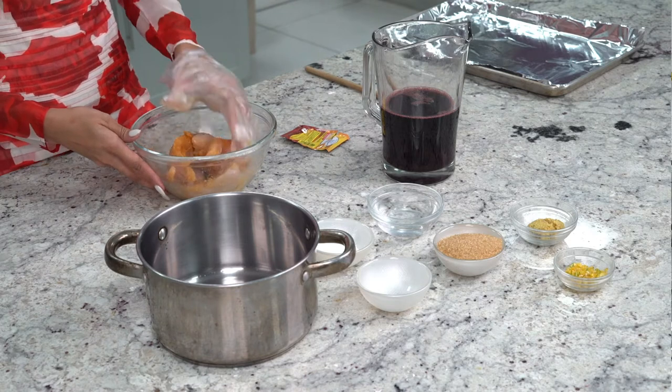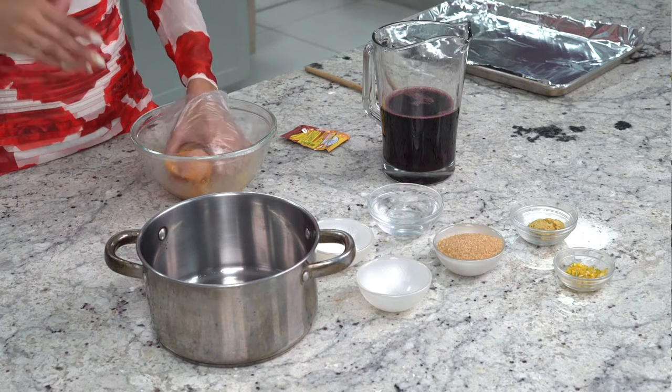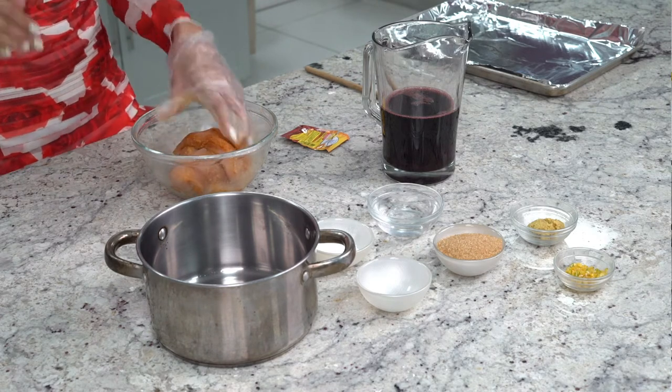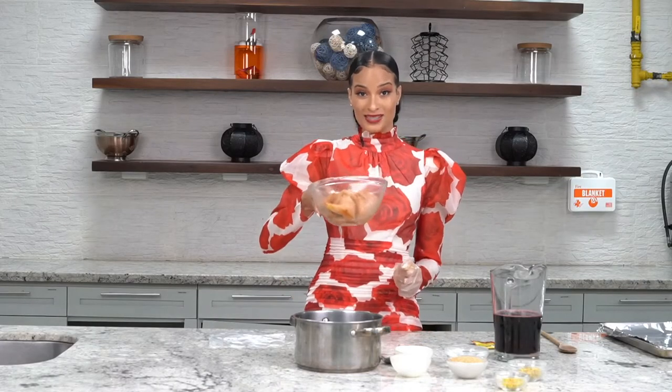After mixing all of this up, we're going to rest this in the refrigerator for about 30 minutes, and in that time we are going to make our sorrel glaze. You're just going to use the sorrel that you have right in your fridge — the sorrel you mixed last night that you're readying up for Christmas. That's the same sorrel you'll use; you don't have to do anything special to it. So we're going to rest this in the fridge — give me one second.